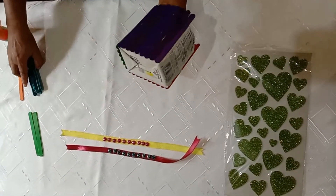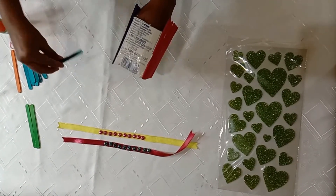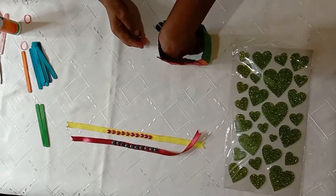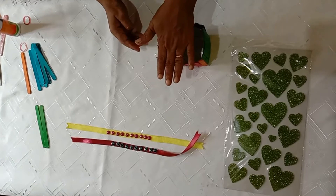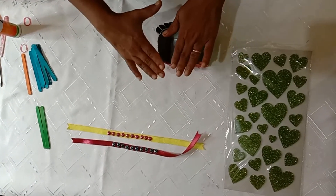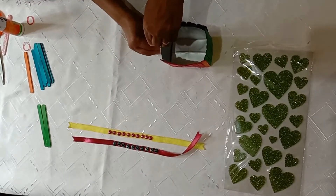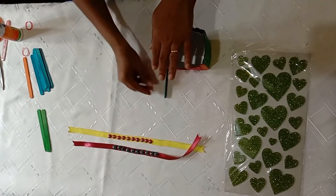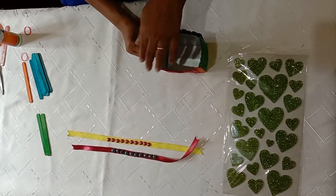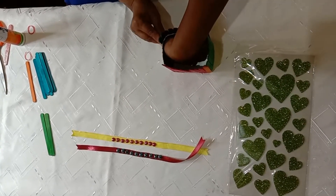Now students, I have already applied glue on this side, so I will stick the ice cream sticks on this side. Keep the box straight, like this, so that it will all come in very well. Press the ice cream sticks to secure the top.